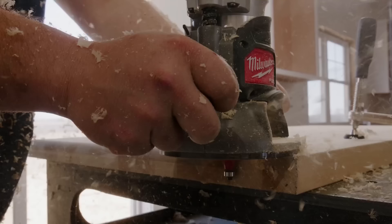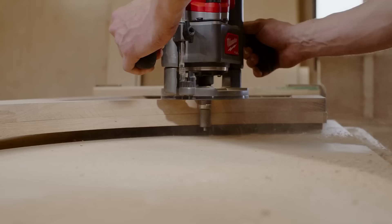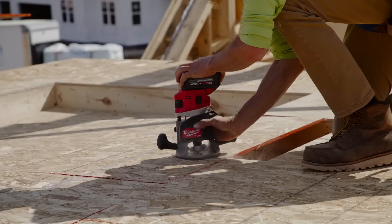A micro-adjust knob and macro-adjust button enable fast, accurate depth adjustments. The cordless router features dual LED lights, a spindle lock for quick bit changes, and compatibility with the Milwaukee half-inch router plunge base.